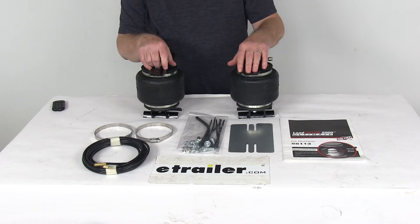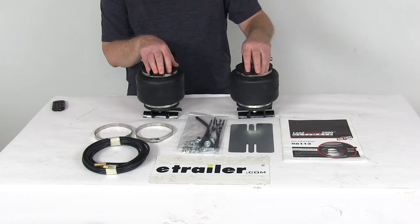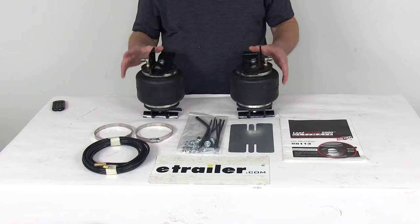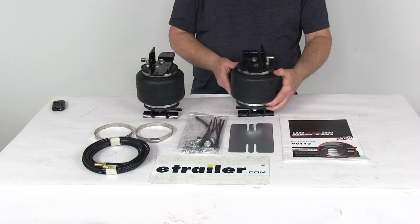Now you can add a compressor system with in-cab gauges — we do sell those separately on our website. They can be added to monitor and automatically adjust the air pressure. These parts are made in the USA.